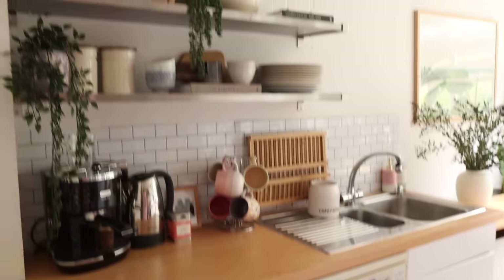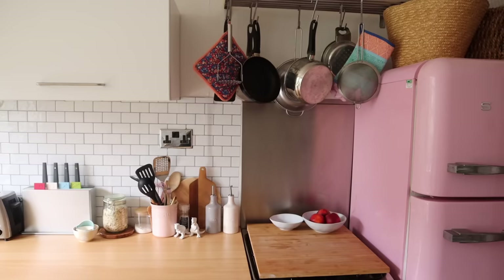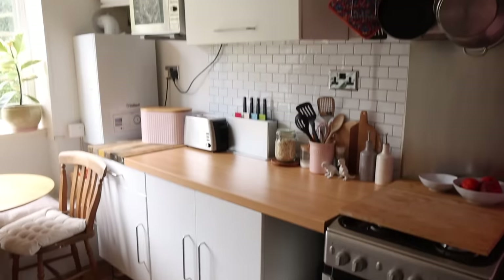I cannot believe the difference between the original kitchen and the kitchen now. Although I would have liked to show this process all in one go, I'm glad I did it in two parts because it allowed me to assess the space and really make sure I was doing exactly what I wanted. Sometimes the best decisions are to take things a little bit more slowly so you're not rushing through them. With that all being said, thank you so much for watching — if you're doing any rental makeovers or hacks, good luck and happy decorating. I'll see you next time, bye!